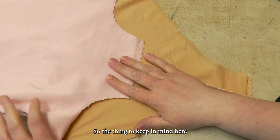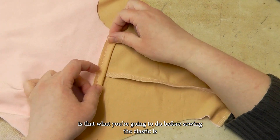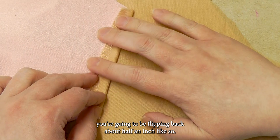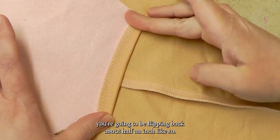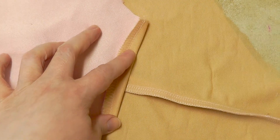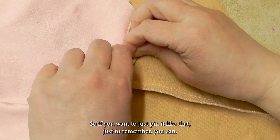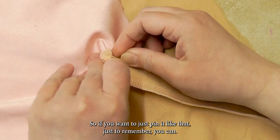The thing to keep in mind here is that before sewing the elastic, you're going to be flipping back about half an inch, like so. That's going to factor into your elastic measurement. So if you want to just pin it like that, just to remember, you can.